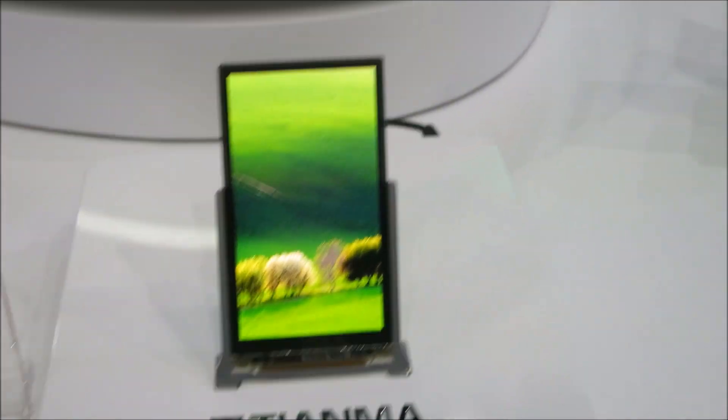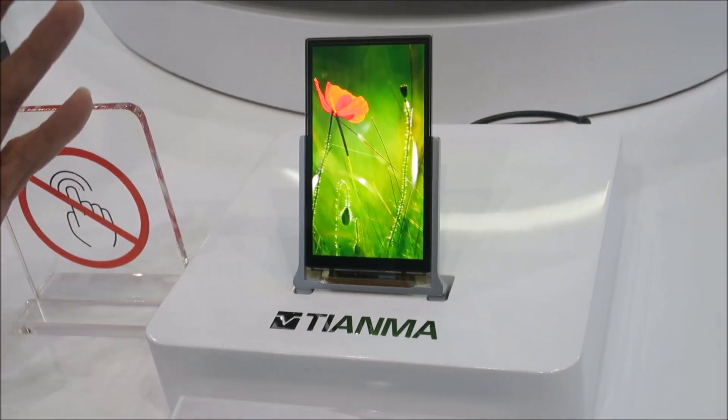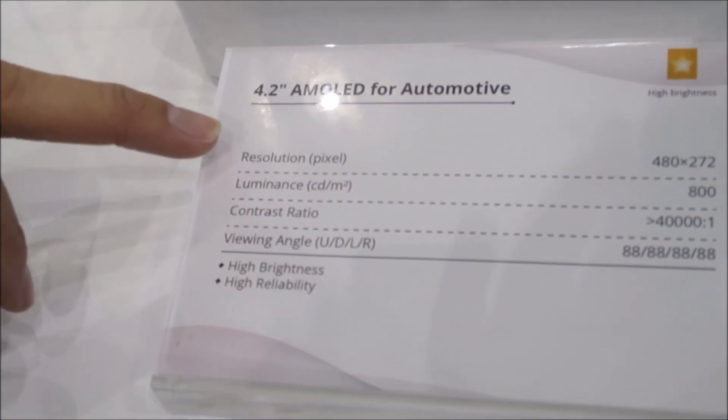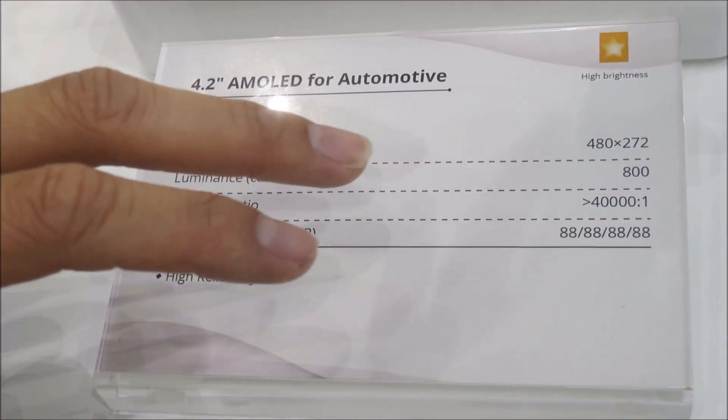The last one is our display for automotive use — for automatic applications. This is our 800-luminance display and the resolution is nearly 480x272.